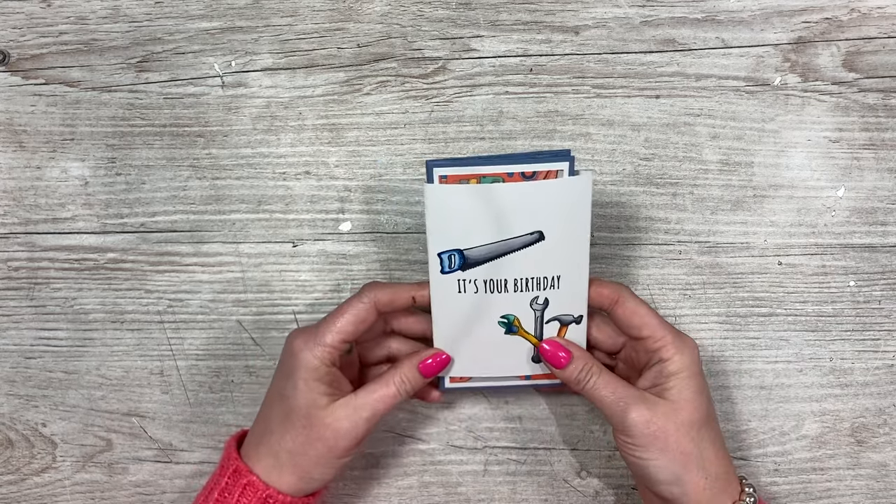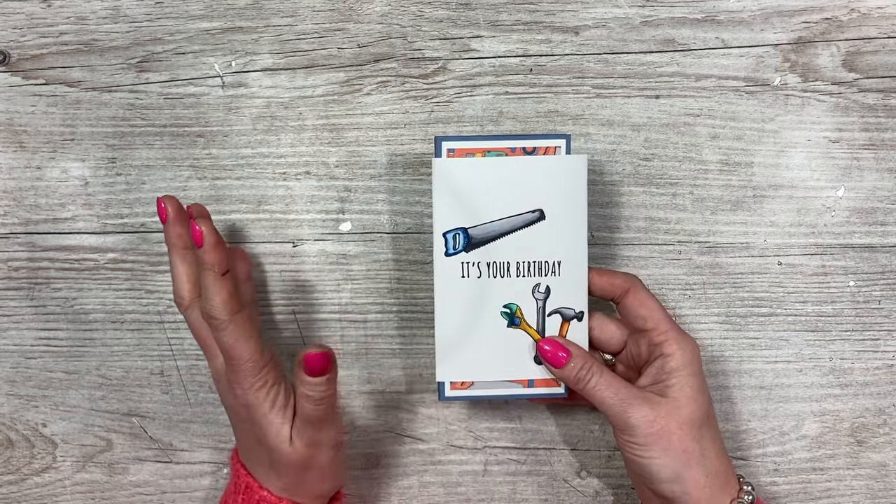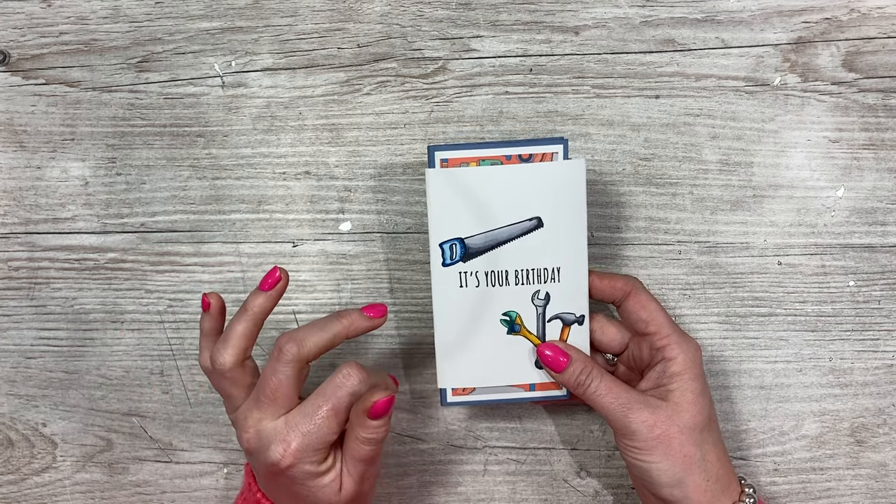Hey everybody, it's Sam here. Thank you for watching. Today I'm going to show you how to make this card idea using my double concertina gatefold die set.